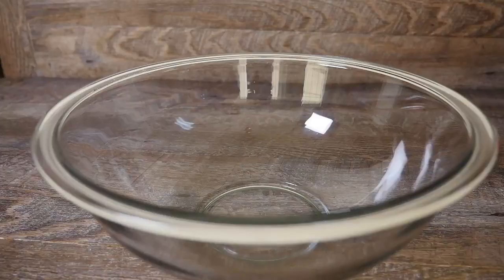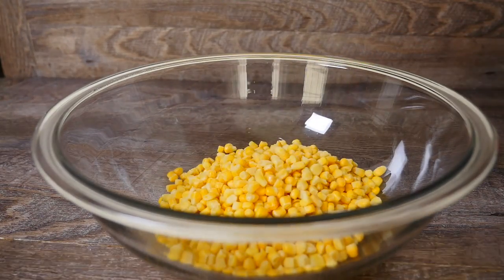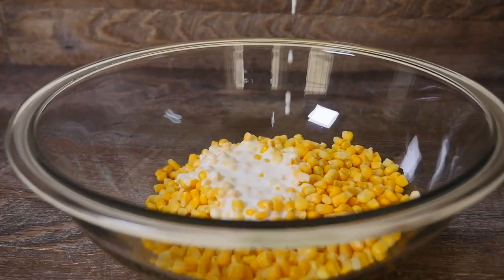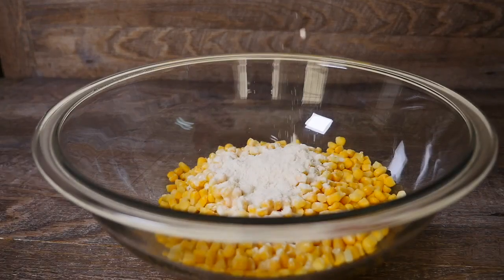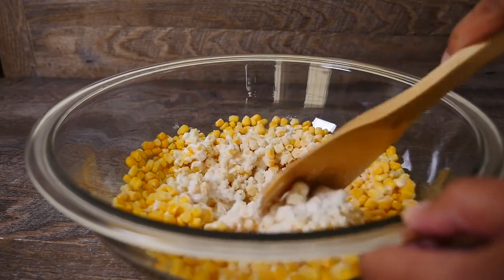In a bowl you need to add some frozen corn. Mix in some coconut milk and flour. Combine the ingredients until the corn is completely coated.